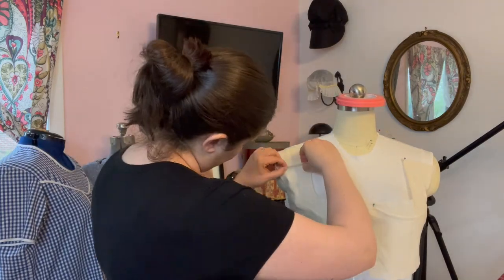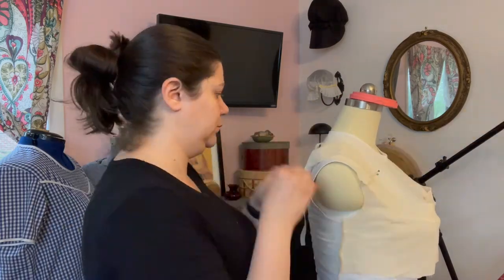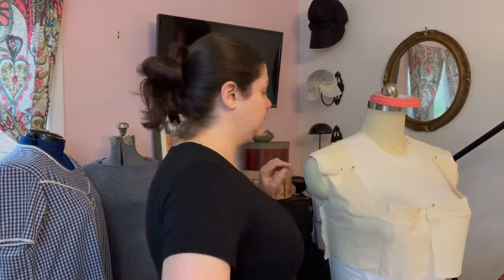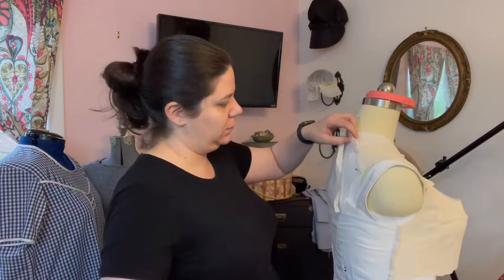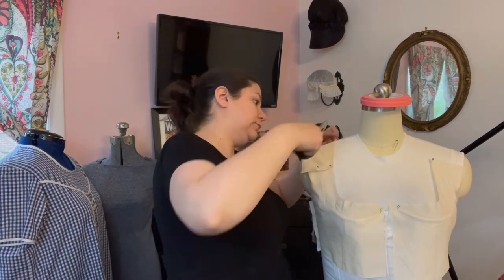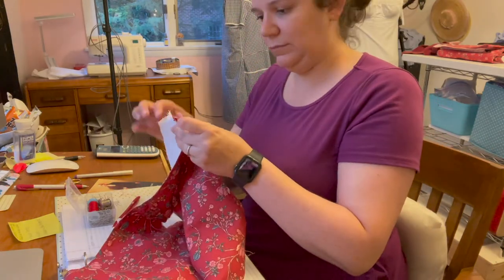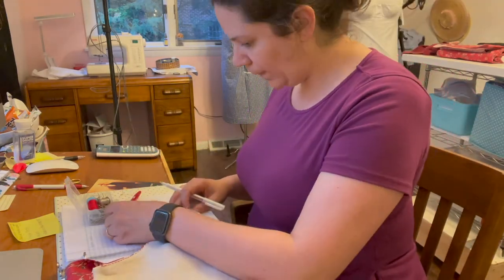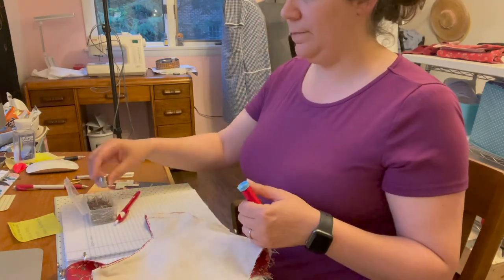I did recycle some pattern pieces I already had, like the back, the sides, and the sleeves. The sleeves were actually from the overdress of my Miss Havisham dress — if you haven't watched that video, you can. I wanted them to be narrower, so those took quite a bit of adjustment, and even when I cut them out of my fashion fabric, I still narrowed them. Once I had my mock-up pieces ready, I cut them out of my fashion fabric and my linen lining, and used the lining to do more adjusting and fitting before getting to the real work of sewing everything together.